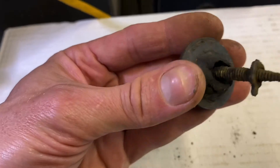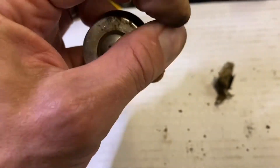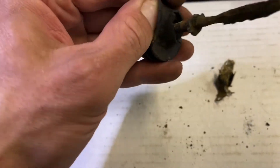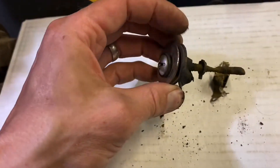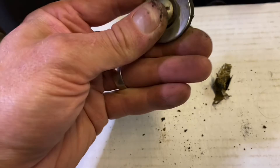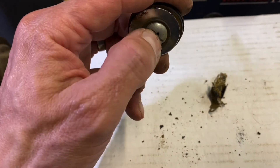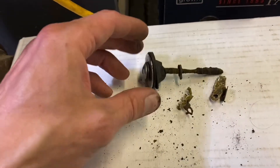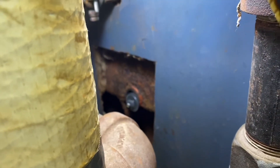You can see the gasket kind of gets sucked in from the heat. Neoprene rubber is supposed to have a working temperature up to about 250°F, which is obviously lower than what a cast iron boiler gets, but it's held up just fine. I'll occasionally — maybe twice through a heating season — put a screwdriver on this and just make sure it's snug, just in case something loosened up due to expansion and contraction. For a few bucks, this has done a great job.